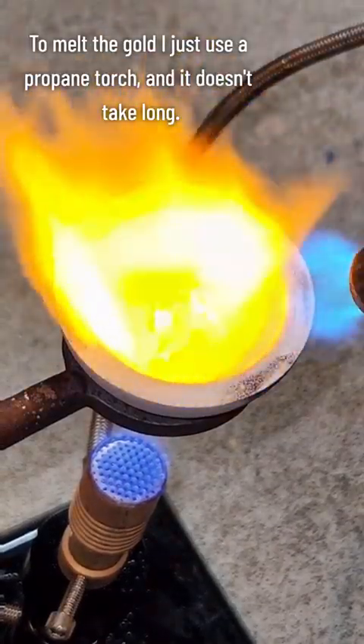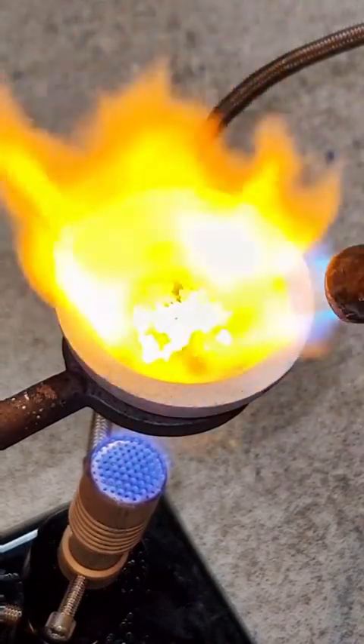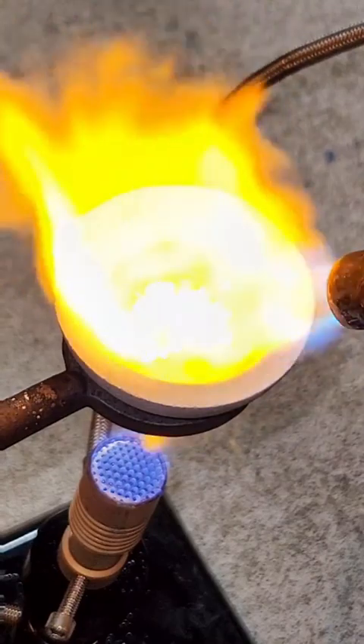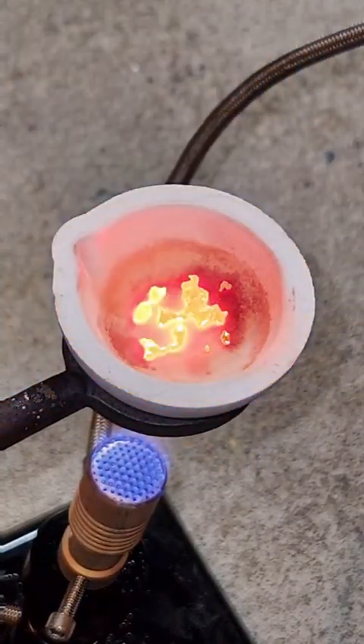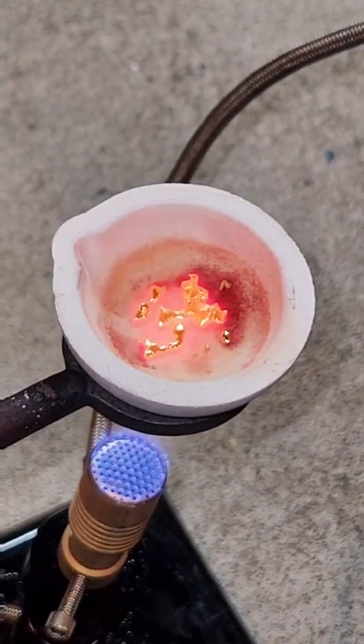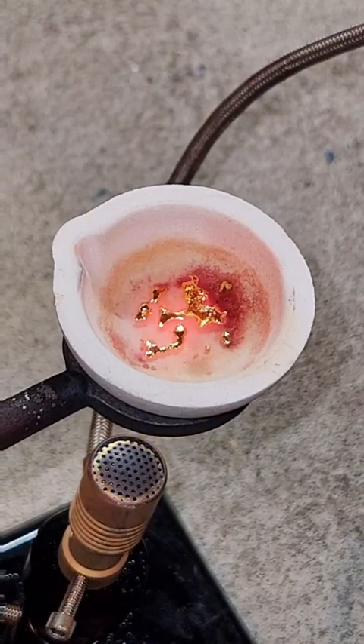The liquid gold is allowed to cool for a while and the resulting product is upwards of 99.99% pure. This extreme level of purity isn't ideal for jewelry, as pure gold is kind of soft and the resulting product would deform too easily. However, for chemistry, I want it to be as pure as possible.